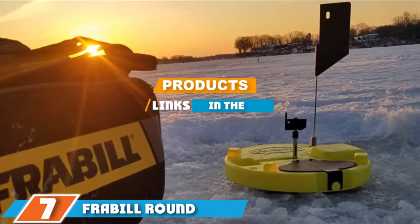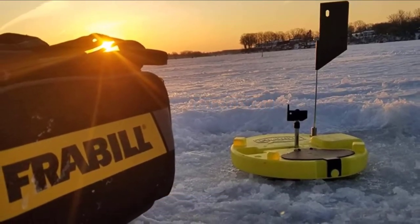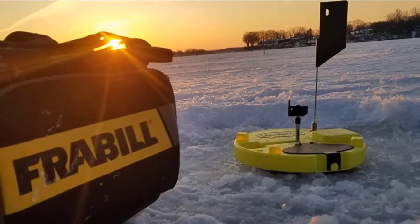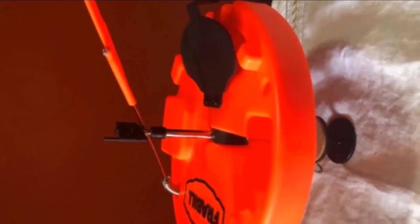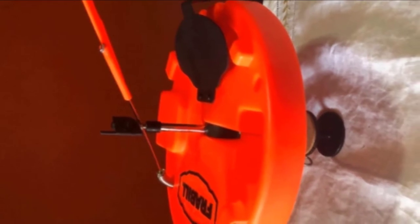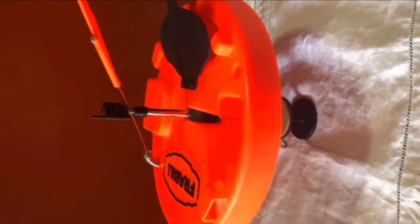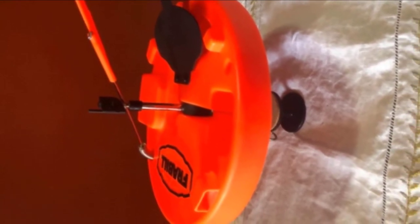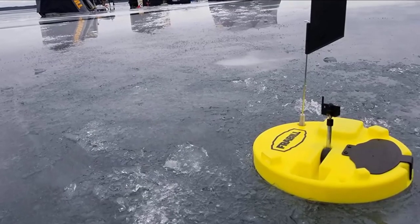At number 7, the Fremble Round Ice Fishing Tip-up covers up to 20 inches around the hole, making it an ideal tool to take with you. The unique round shape enhances functionality and practicality by ensuring a wide enough area is covered for protective fishing, as well as to maintain the underwater environment so that fish are not spooked.